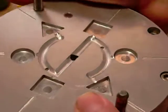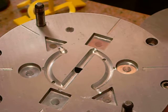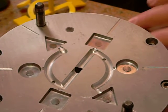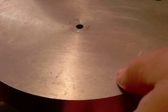Here are the ejector pins. And there you have it — simple plastic injection mold for the Relapse board game playing pieces.